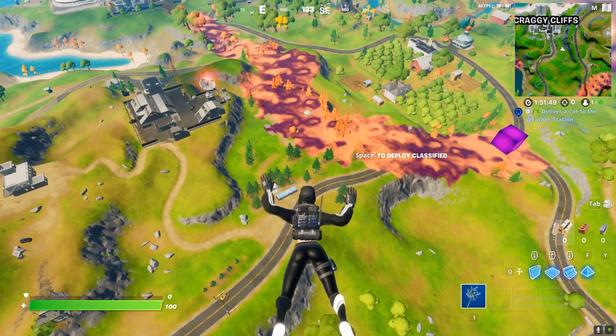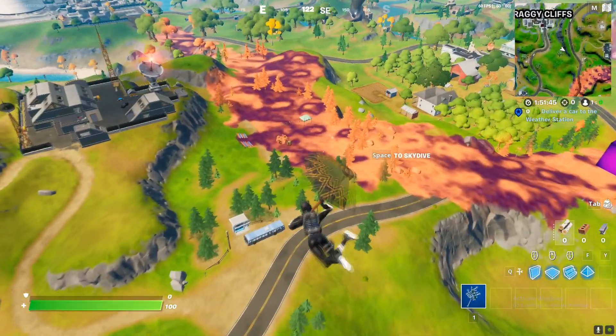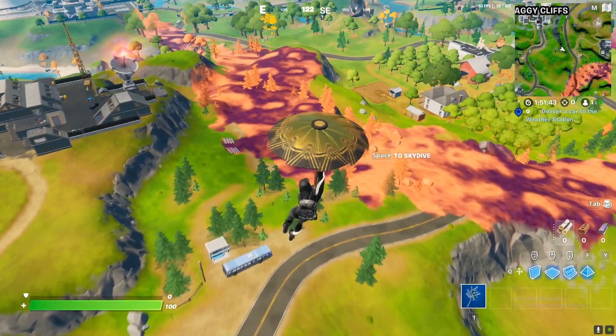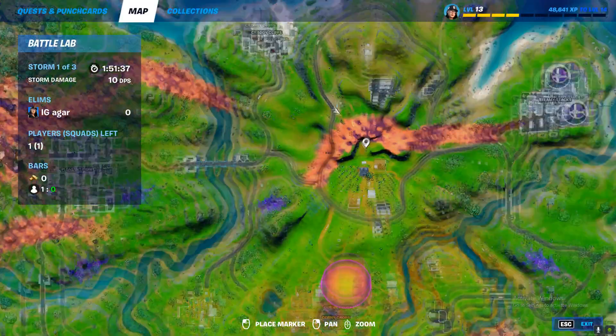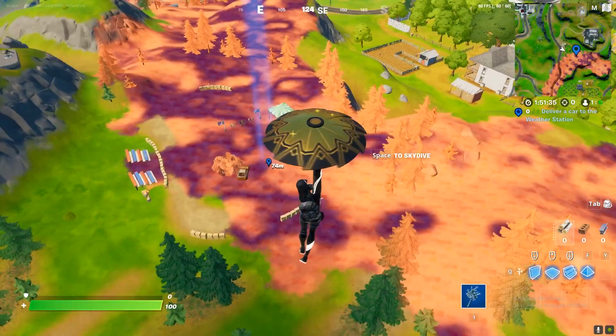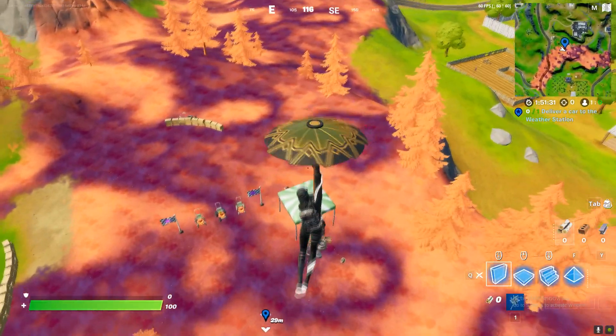What's up guys, it's me IJ. In this video I'm gonna show you how to do this challenge. The challenge is you need to bounce three times on tires without touching the ground. Land over here — there's the location — land over here and you will see tires.